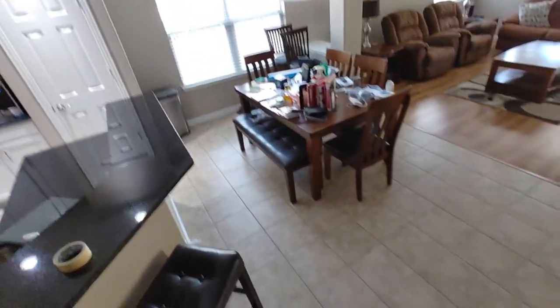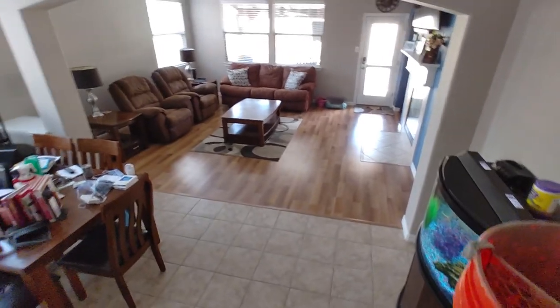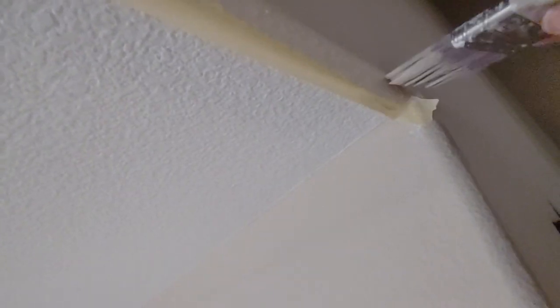People do this on baseboards too — caulk the tape before you paint. Then you have to paint it right away because you don't want the caulk to dry. Once you paint it, don't let it dry on there because when you take off the tape it'll peel the paint with it and makes a really bad edge.